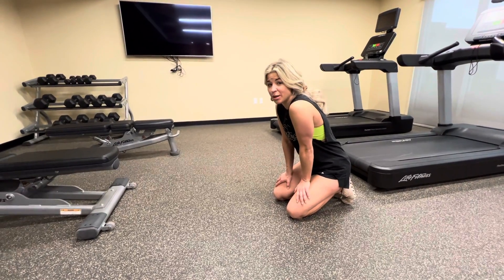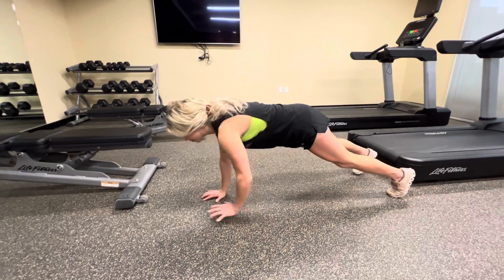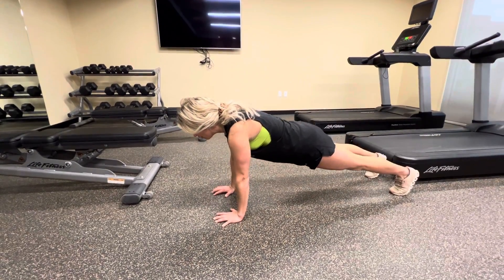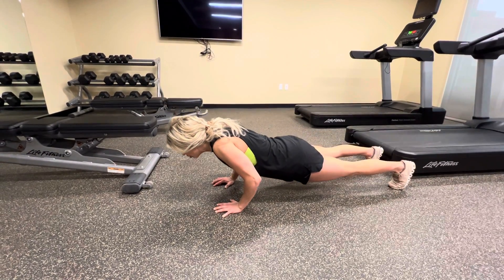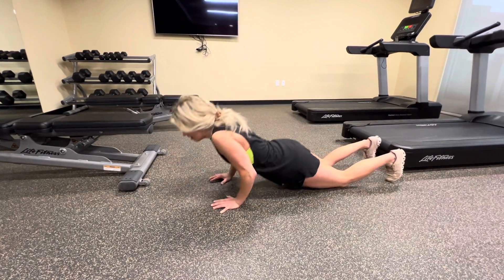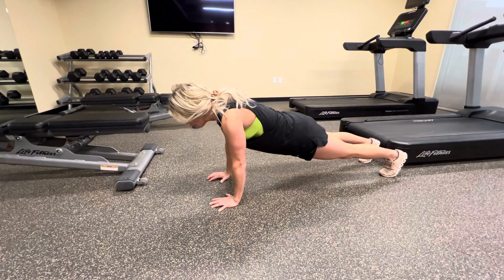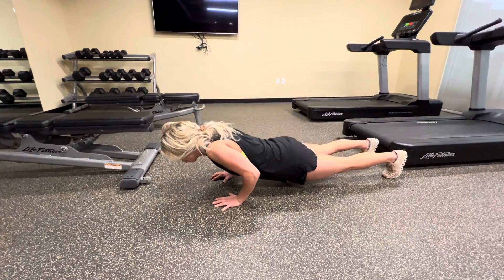This is an eccentric push-up, so we're going to start in the push-up position at the top, and then we go down — 5, 4, 3, 2, 1. At this point I can drop, and then simply reset — 5, 4, 3, 2, 1.